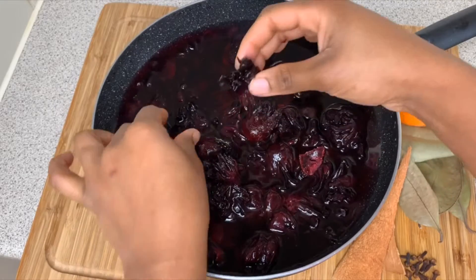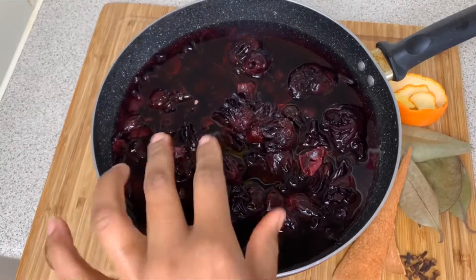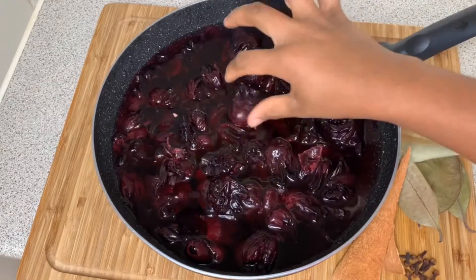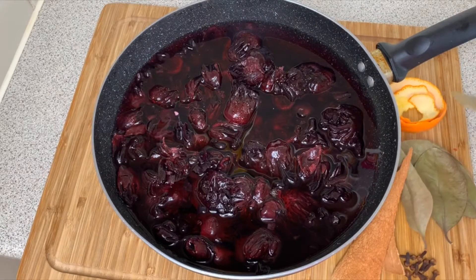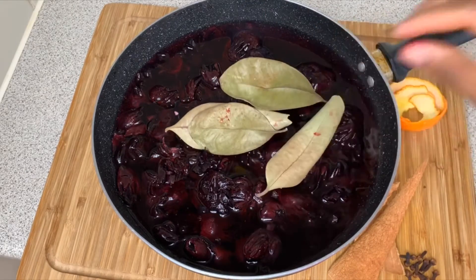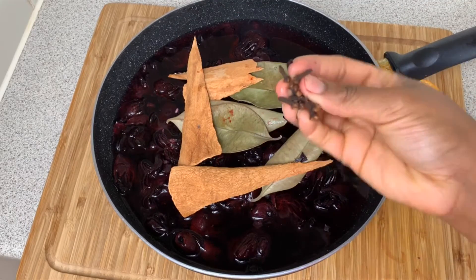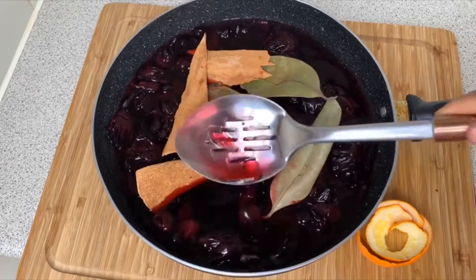I went in with about five to six cups of water — I may add another cup or two or possibly transfer it to a bigger pot later on. To make my sorrel, I'm going in with some bay leaves — about four. Then I've got about three pieces of cinnamon and about eight to ten cloves. This is how it is looking so far.